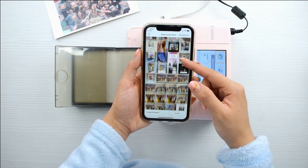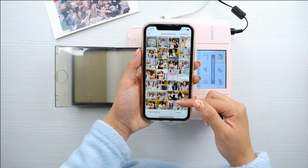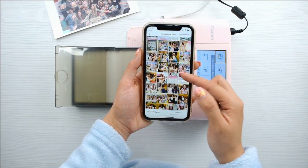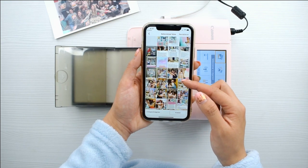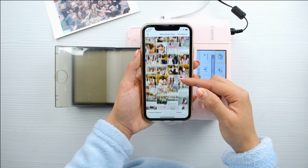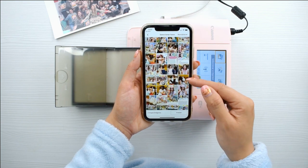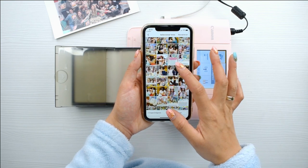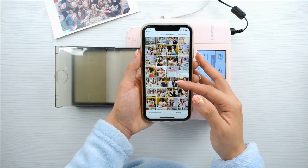Voy a escoger fotos de la fiesta porque esto lo quiero poner en un álbum muy especial que hice, un tutorial exclusivo para mi Academia Craftland. Voy a aprovechar este tutorial de imprimir fotitos para ponerlas en ese álbum y lo voy a mostrar al final del vídeo. Además del tutorial de la Canon Selfie, les voy a explicar cómo hago yo mis composiciones de fotos y cómo las coloco en un álbum.